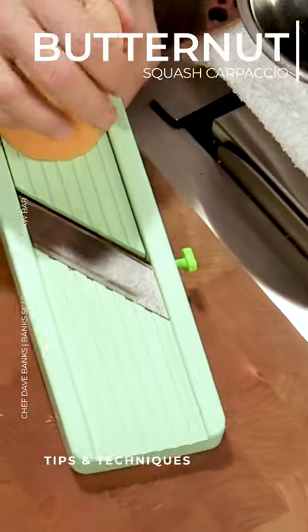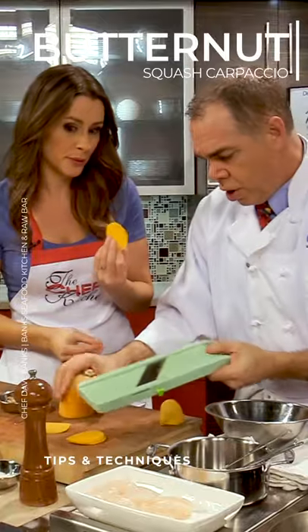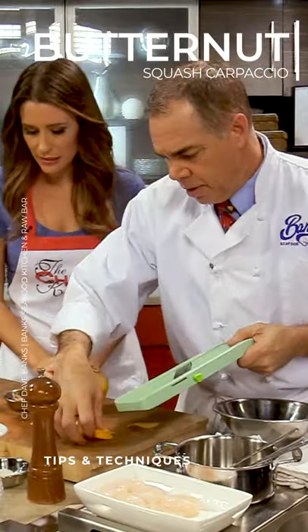Definitely helps to have a tool like this. It does. So not too thin. I guess you could do this with a knife if you really wanted to — you could do it with a knife. It's hard to get nice and even slices.